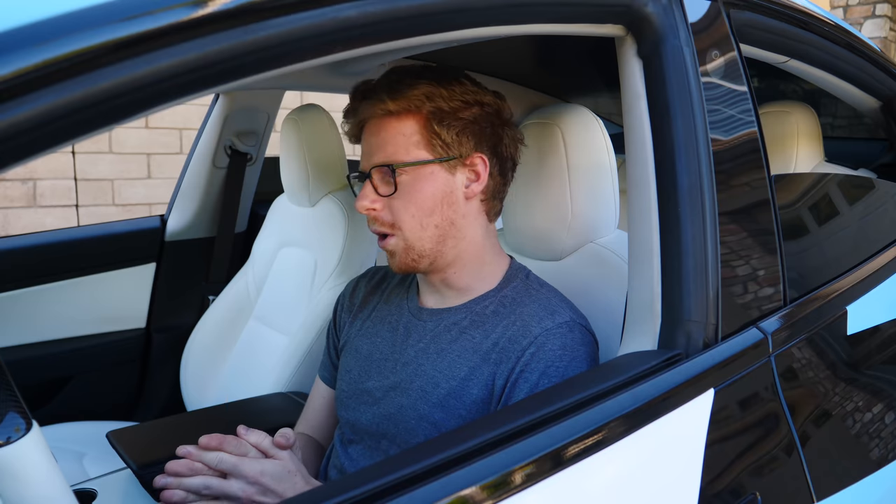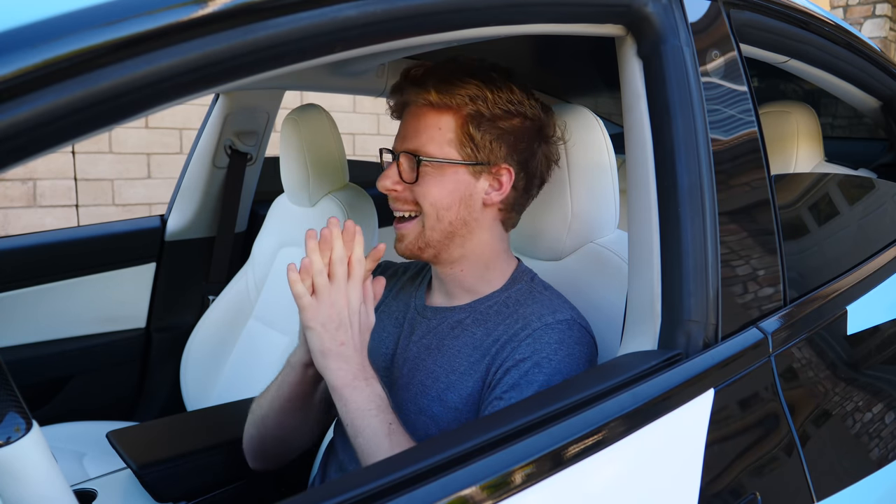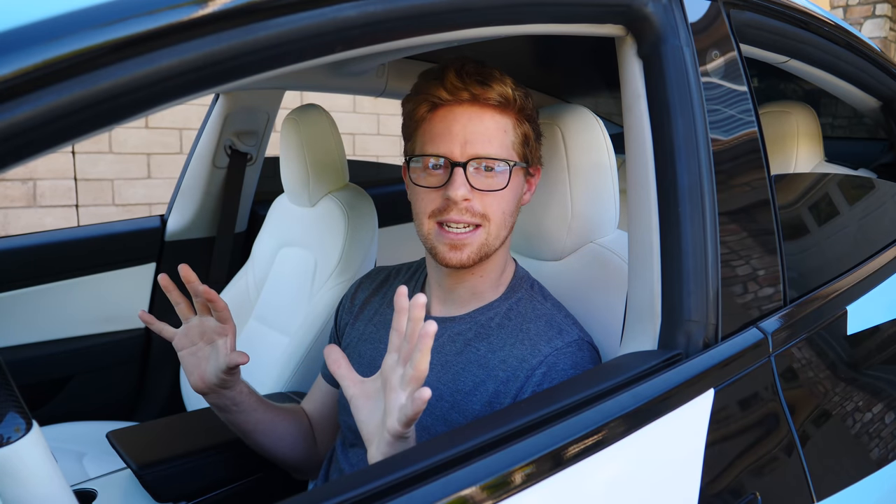Today we are going to do a full walkthrough of this car — very unbiased. I'm just going to lay it out as it is, for you guys who are considering it and just want to see what's in this car and what it's all about. I'm going to walk you through every part of the car, give my experience about it. I've had this car for about 30,000 miles, so let's get into it.